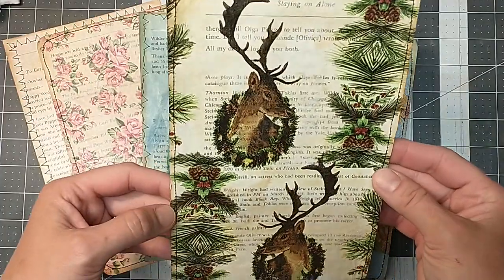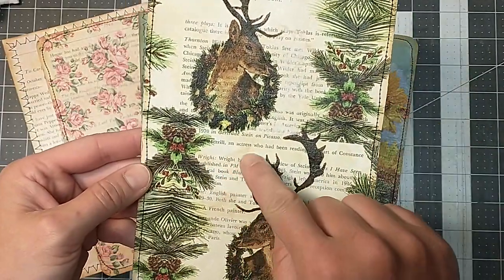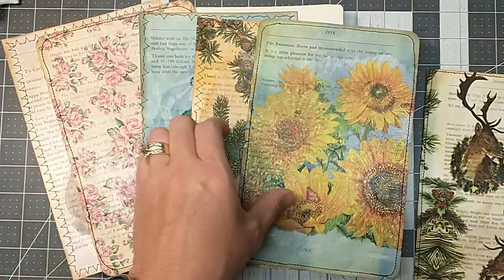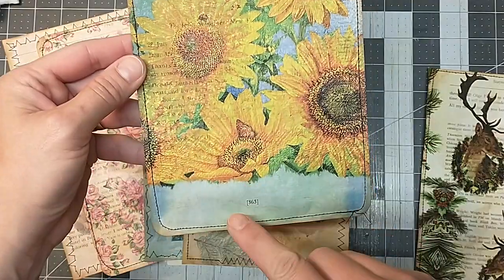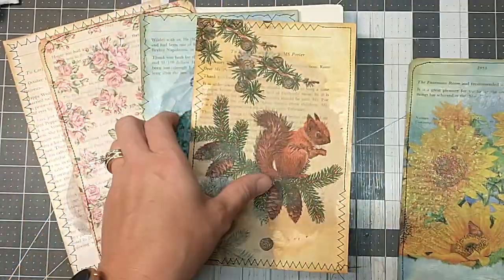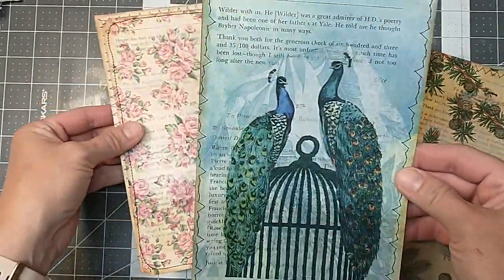These are like large journaling cards. Today what I'm going to start with is how I've got my book pages prepped. So if you see on the book pages here, I have kind of dyed them different colors.